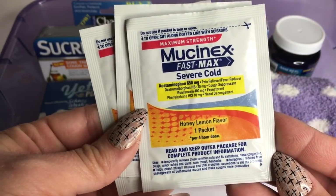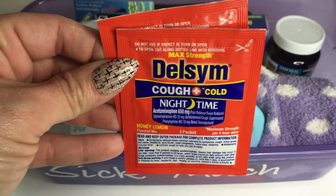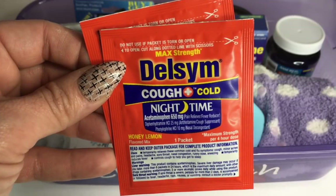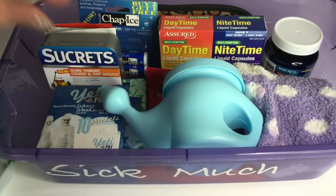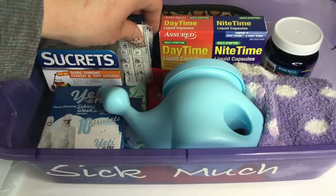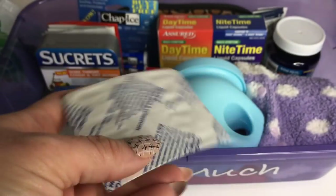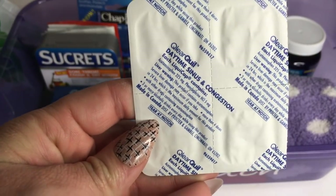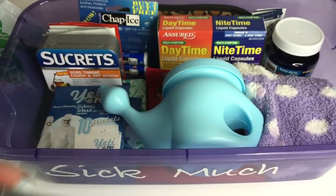Some more items I found at Dollar Tree: here's some Mucinex Fast Max Severe Cold, some Delsym Cough and Cold Nighttime. These are like expensive products, so to find them at the Dollar Tree is awesome. I also have these Breathe Right Extra Nasal Strips here, and some Claritin Daytime Sinus and Congestion.